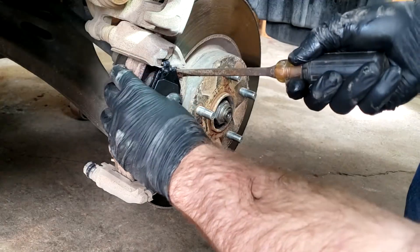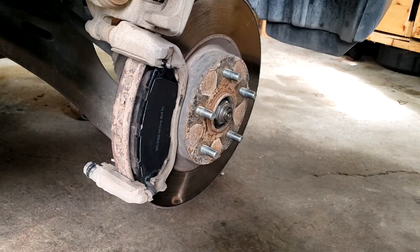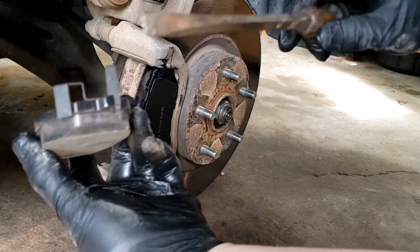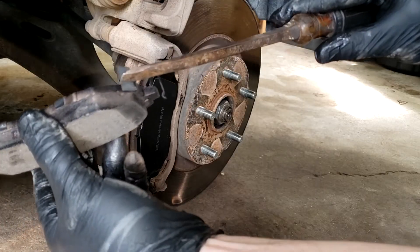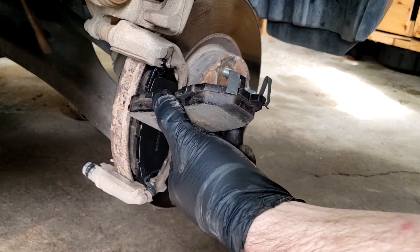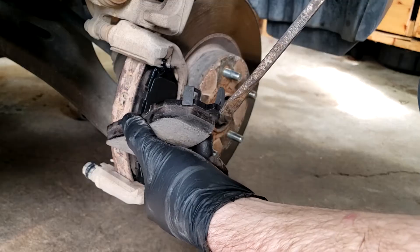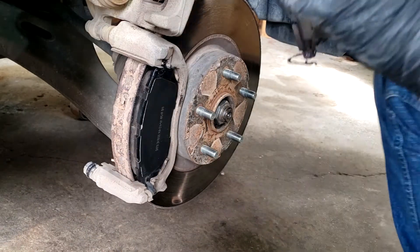So we're going to reuse the clip, which is no big deal. If you notice, to orientate these — this piece goes on the inside on both sides, and this piece goes on the bottom on all four sides. We'll go ahead and grease this one and then just install it the same way.